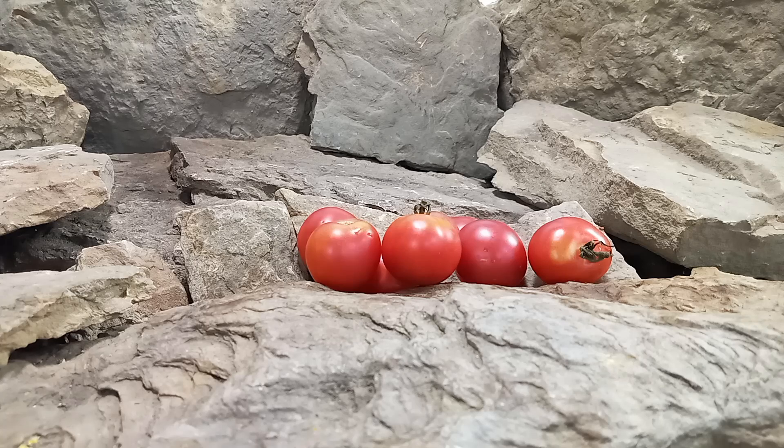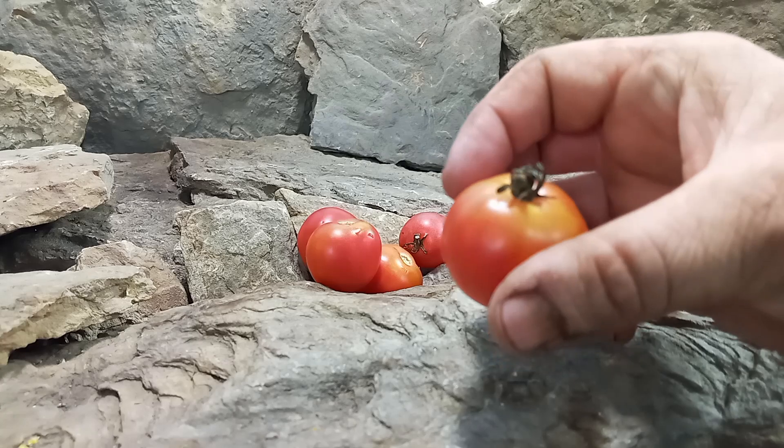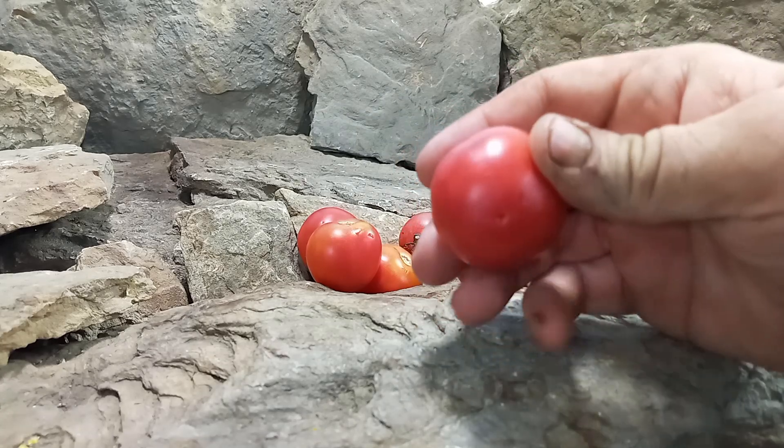As long as you take care of your plants, they'll keep producing up until frost time. It is a very heavy producing plant — it produces loads of these one-ounce-or-more cherry tomatoes. Let's open one up and see what the inside looks like.